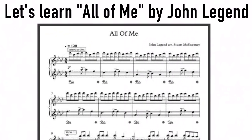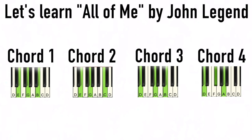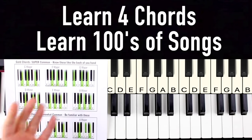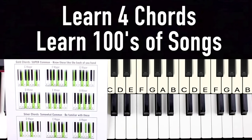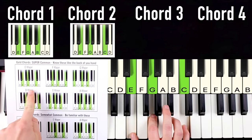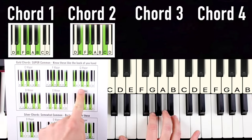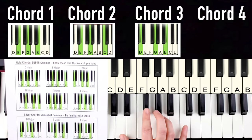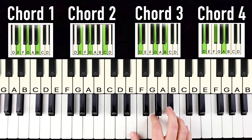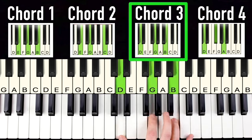For example, instead of learning all the individual notes in 'All of Me' by John Legend with sheet music, we can group them into four chord shapes found with a simple Google search and a cheat sheet. Those four chords are E minor, C major, G major, and D major. If you just repeat these same four chords over and over, you can play hundreds of your favorite songs on piano.